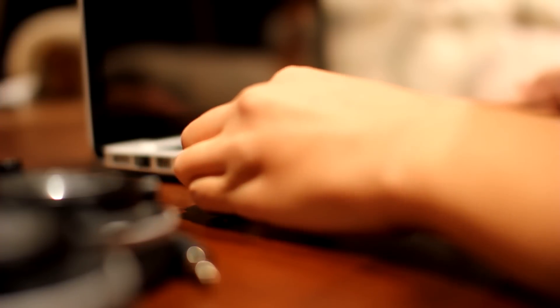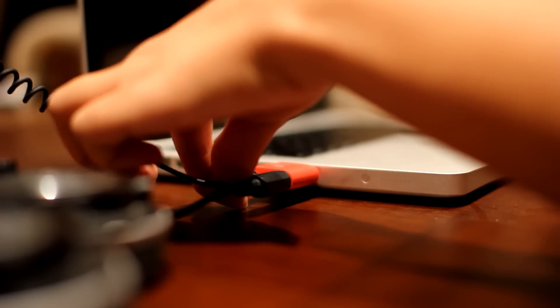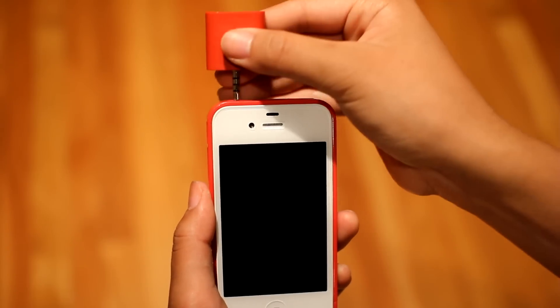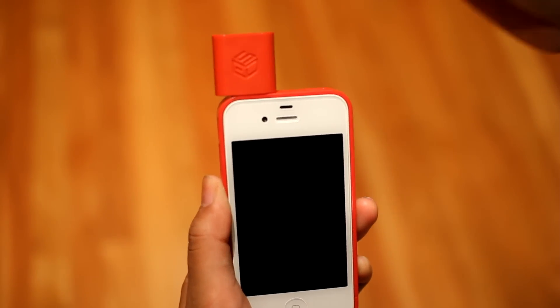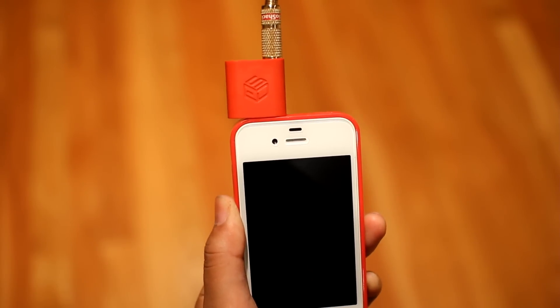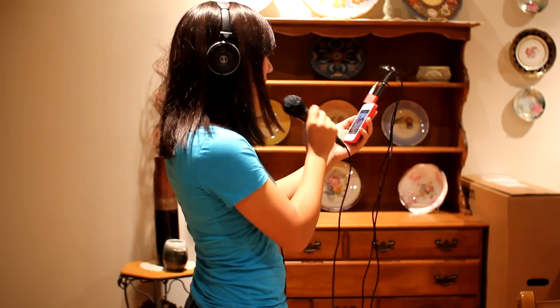The Rocket is a device that splits the headphone and microphone signals from a modern combo jack. You can plug the Rocket into a laptop, connect a pair of headphones and mic, and record your latest jam. Or you could plug the Rocket into your phone, download a karaoke app, and rock out to your favorite song.